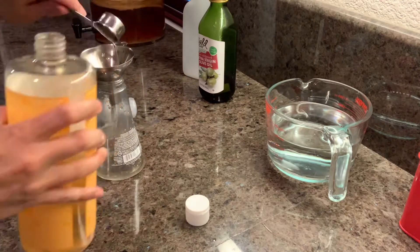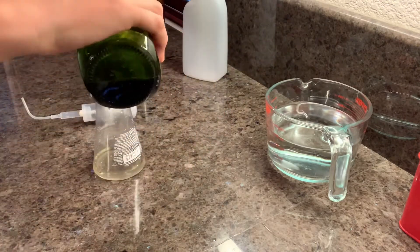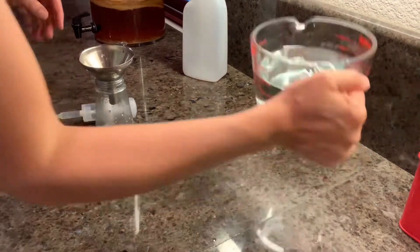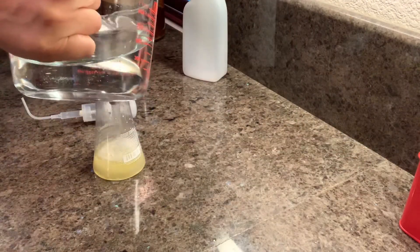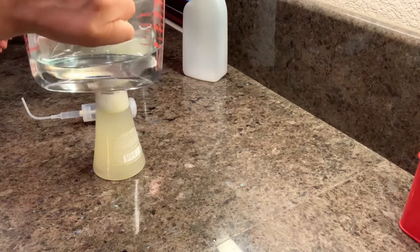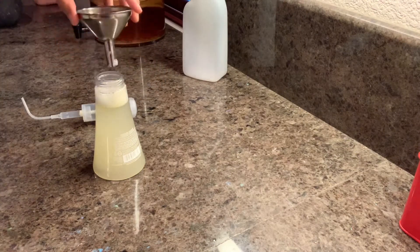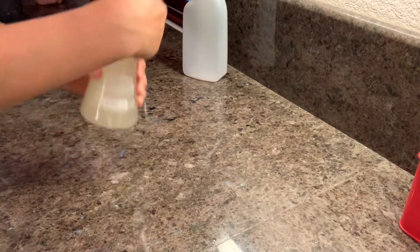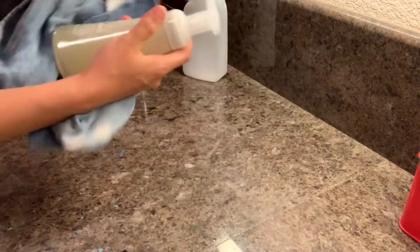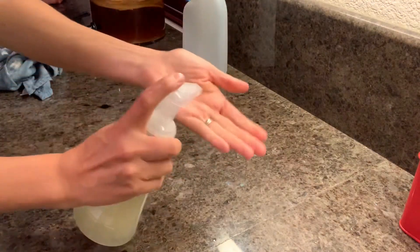Then I'm adding half a teaspoon of olive oil, and I'm topping it off with water. Give it a wipe down and a little shake, and you have a nice non-toxic foaming hand soap.